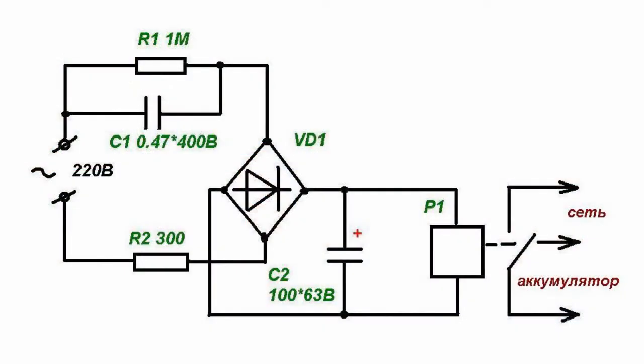During power outages, relay winding is de-energized and relay contacts are switched to the autonomous power supply system — that is, to the accumulator battery.